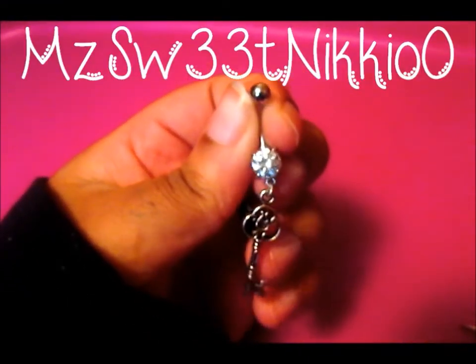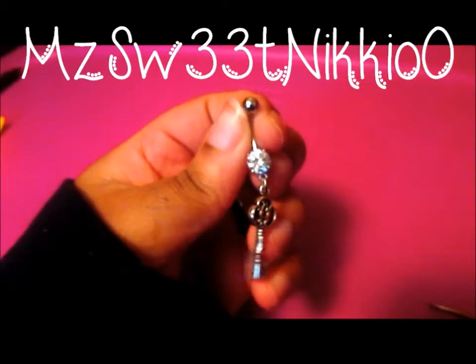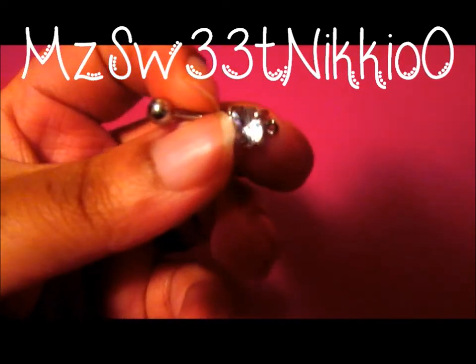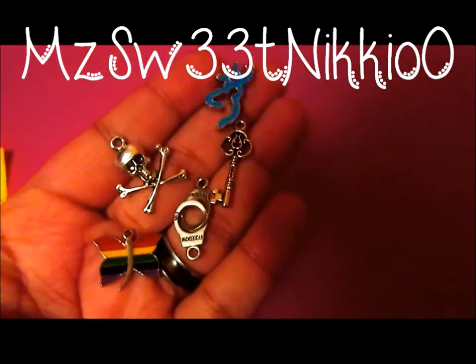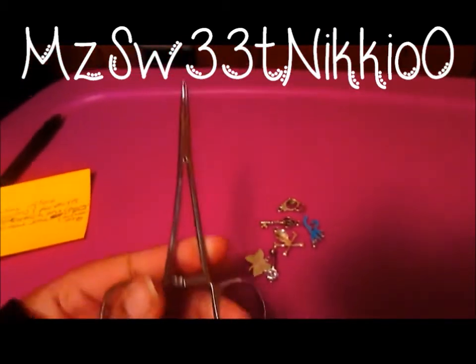Hey guys, it's me Nikki and today I have a DIY on how to make your very own dangle belly ring. You'll need a blank navel or belly ring with a little circle at the bottom of it as an attachment. The next thing you'll need are charms and pendants. You'll also need a hoop and something to help attach the hoop.